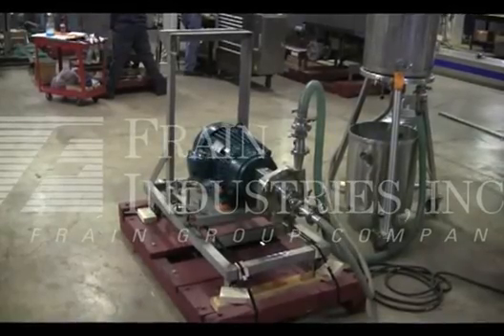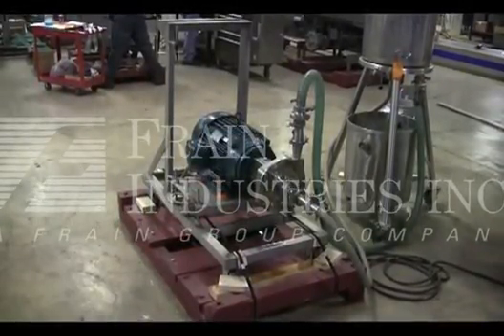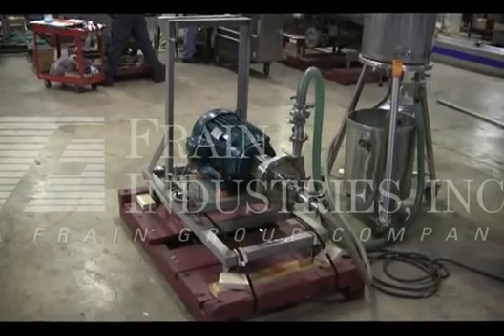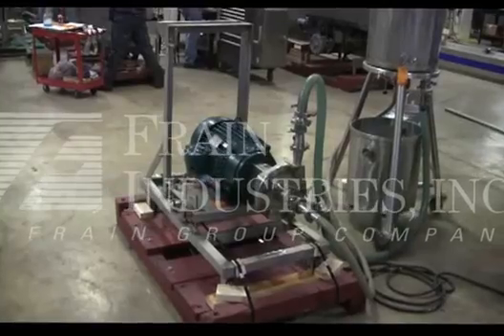The voltage on the pump is currently set for 3 phase, 60 cycle, 480 volts. We recommend a Field Service Technician to assist with your start-up and training on the machine. Please contact our Field Service Manager to meet all your field service requirements.